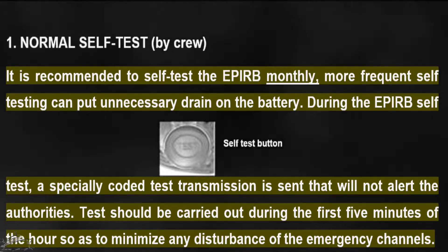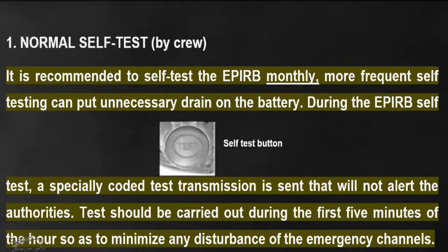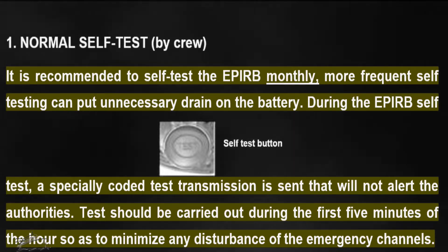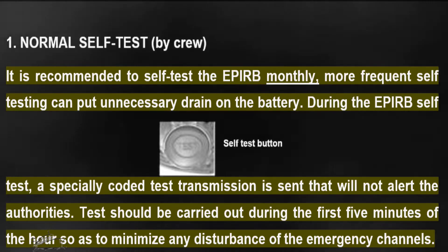During the EPIRB self-test, a specially coded test transmission is sent that will not alert the authorities. The test should be carried out during the first five minutes of the hour so as to minimize any disturbance of the emergency channels.